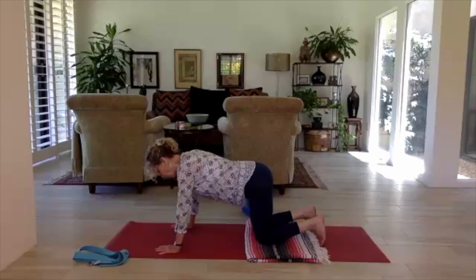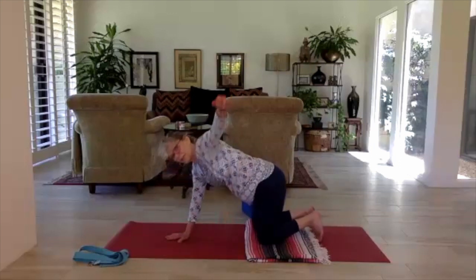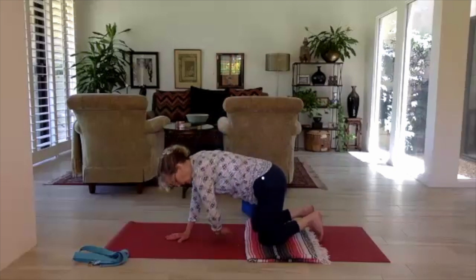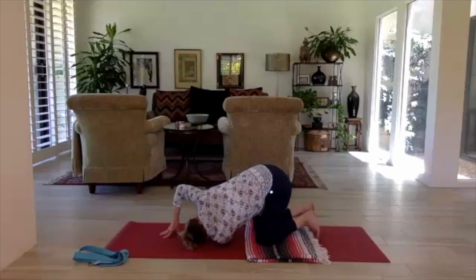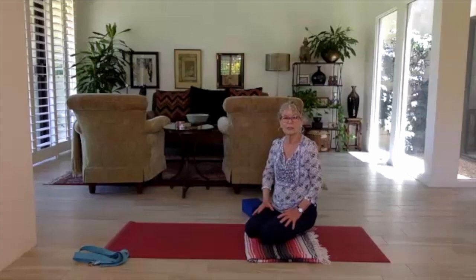We'll do thread the needle for the outer shoulder. Bring your right hand to the very center of the mat in front of your face. On the inhale, sweep the left arm up and take a little time here in this open pose, breathing into the left lung. Exhale, come on down and thread the needle — bring the left arm through, coming to the outer left shoulder, then bring the head down to the mat with hips coming to center. Rest the left arm, rest the head, and breathe.